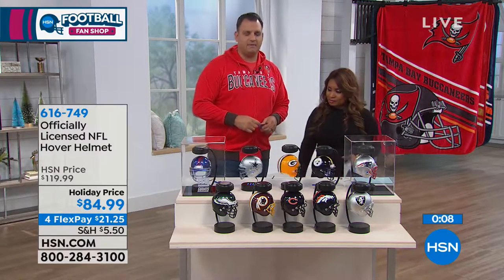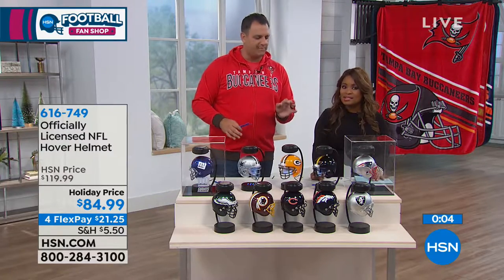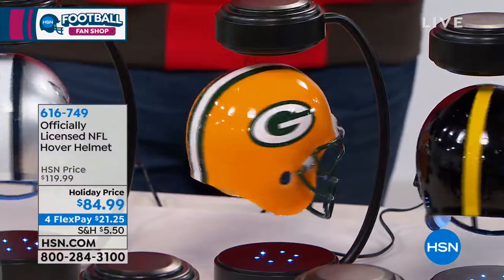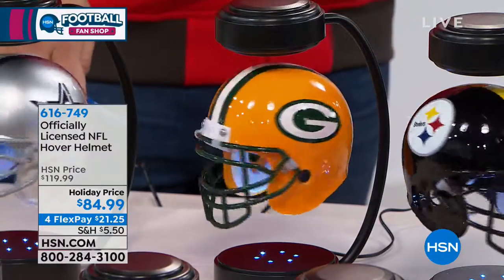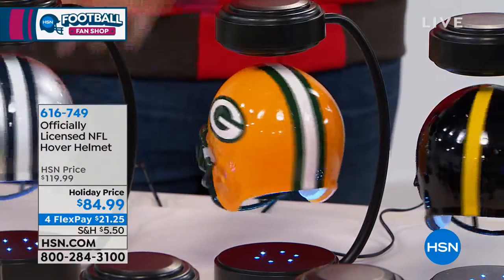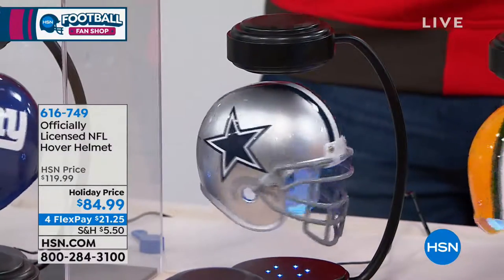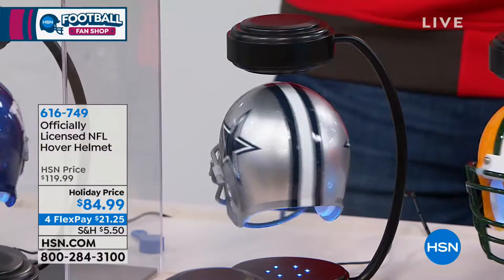When my kids were small, we used to have those plug-in night lights, but they were so bright. Having this next to their bed on the table would be the perfect amount of lighting, with the LED light shining up — just enough where they need it if they have to get up. This would be a perfect item for kids as well.